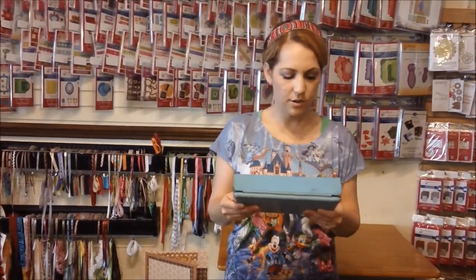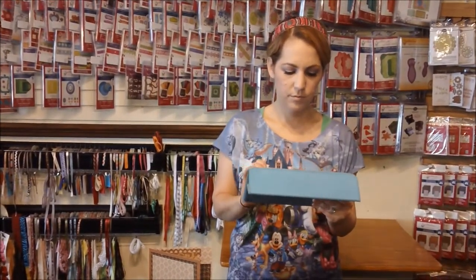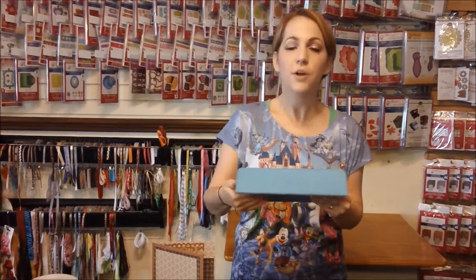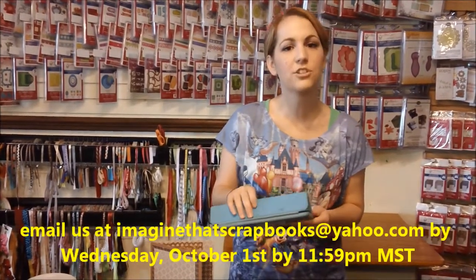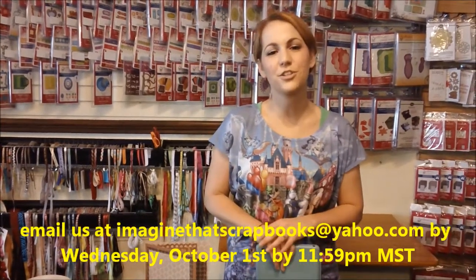Our week number 25 winner is Miss Martha Patterson. If you'll email us at imaginethatscrapbooks at yahoo.com, we'll make sure we get your prize out to you. If you would like to be a winner, make sure you leave a comment. And if you would like for us to continue on with ITTV Presents Try It Out Thursdays, make sure we hear your feedback.